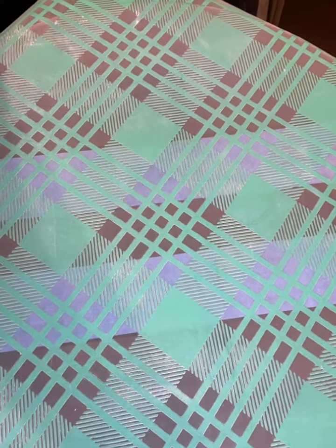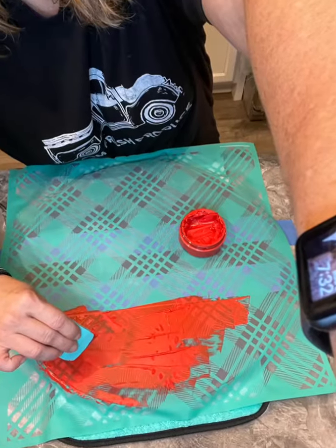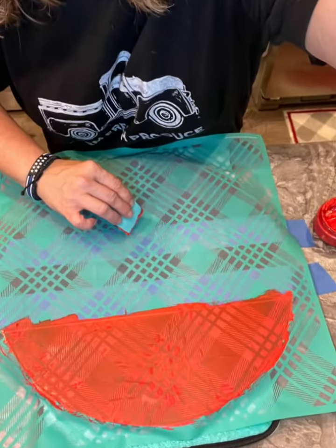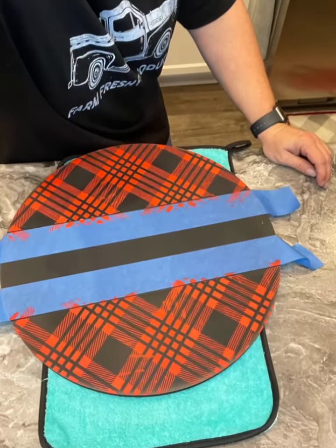I put a little painter's tape on there because I didn't want it in the middle. So I put my transfer down and you can see where my painter's tape leaves a difference. Then using my candy apple red paste, I just cover the part of my transfer where I want my design to be.